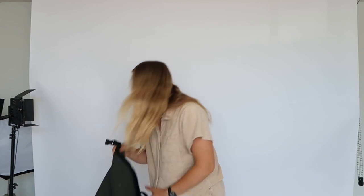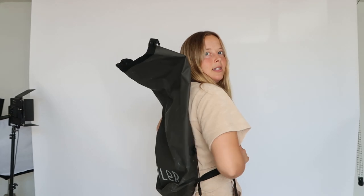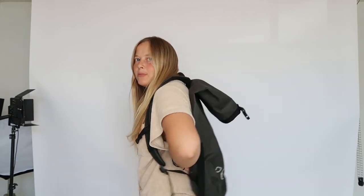Next up is the Polar dry bag — the backpack version, more commercial. Polar has this one with straps, but there's not going to be back support here, so if you have anything heavy you're going to feel it in your back.